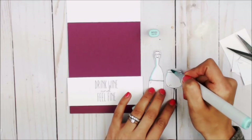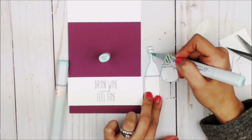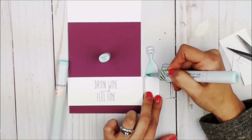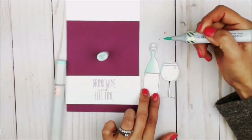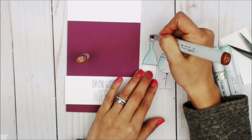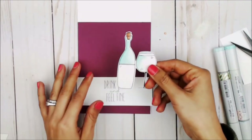Using BG32 for our darkest shade, I'm going to do just the edges, and then using BG10 I'm going to blend just the part of the glass bottle and the glass. Now that I am satisfied with the color of the glass, I'm going to color the cork that has the cutest little happy face.